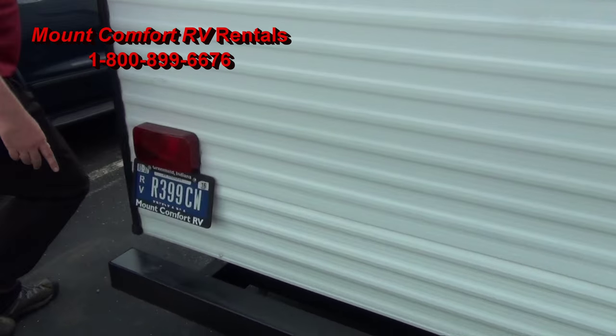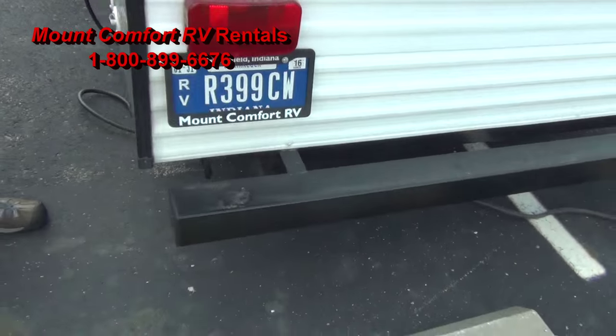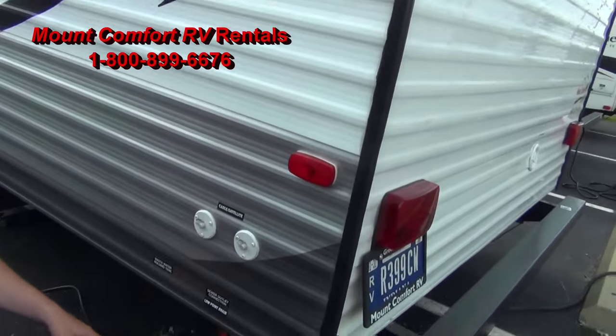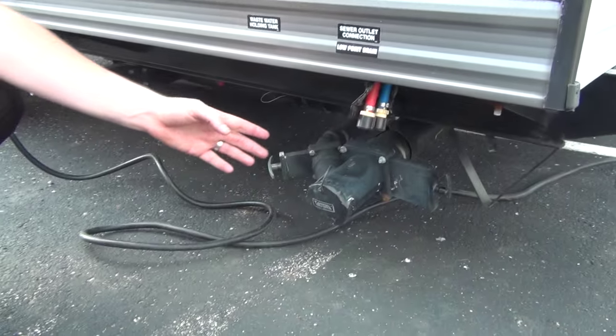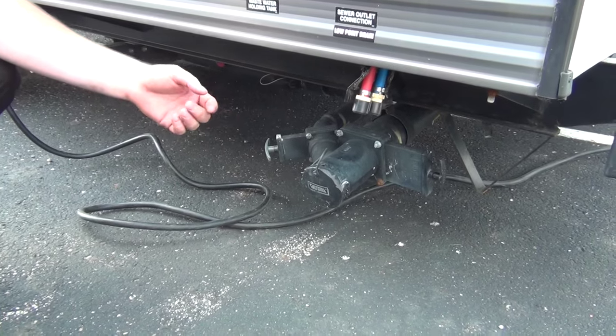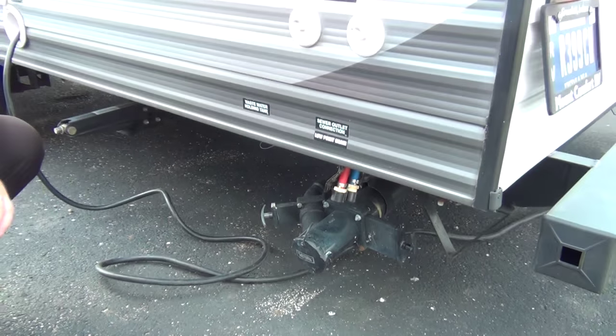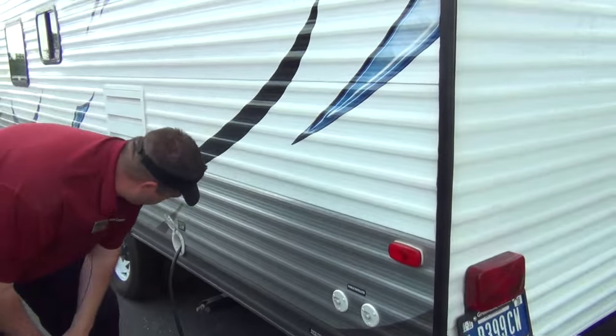In the bumper, here's where we keep the sewage hose. We'll go through all the do's and don'ts with that. It goes right here on this side — just a cap that screws off. You've got the black and gray valve: black is the toilet, gray is the shower and sinks. We'll show you how to do that and stay clean and sanitary when you pick up.